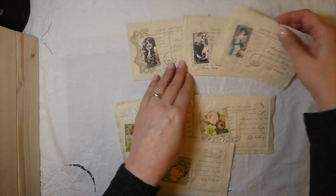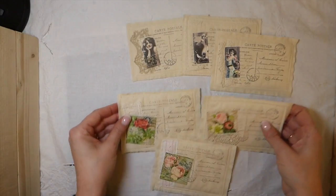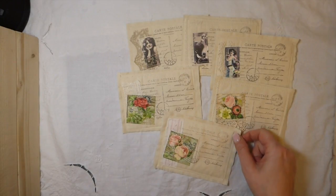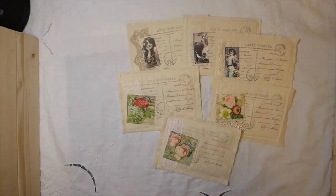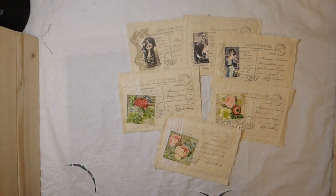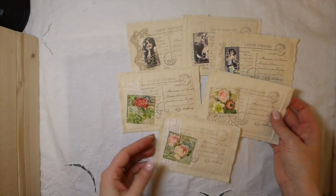So I wanted to show you guys the difference — just playing around. Don't be afraid to try some other sizes as well. I'll put the links below to these two kits, and you guys can look around, because she's got lots of different ones. I just wanted to show you these so that you'd see how they look on that size of a postcard.